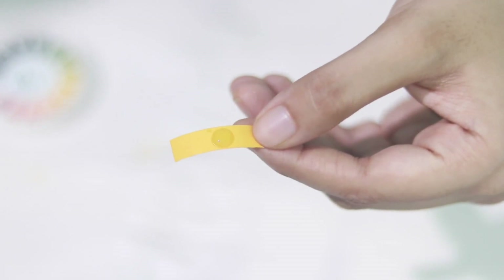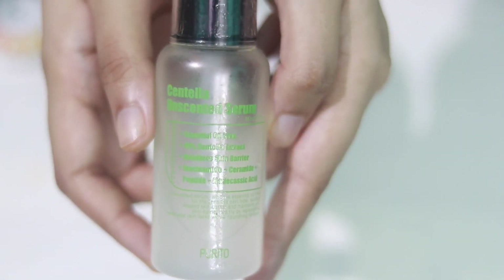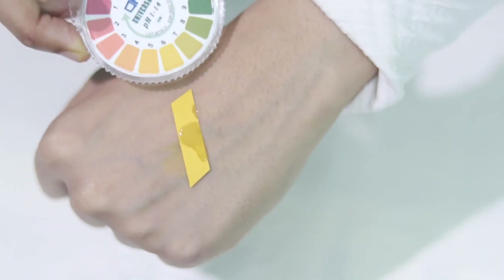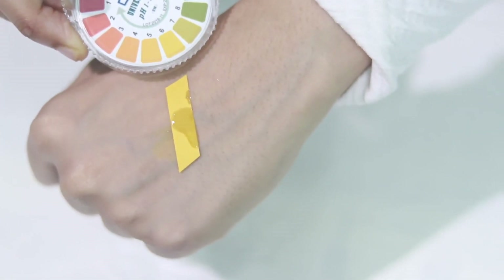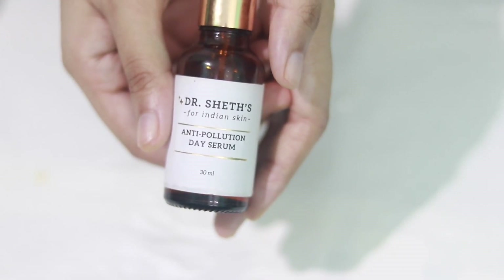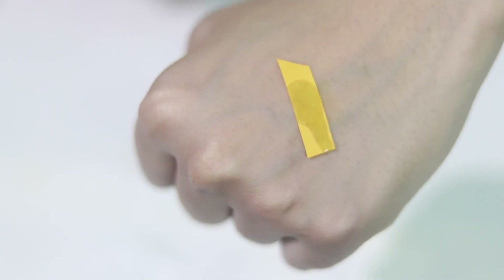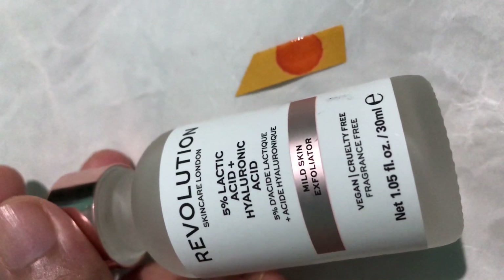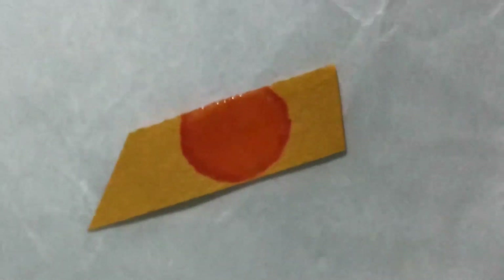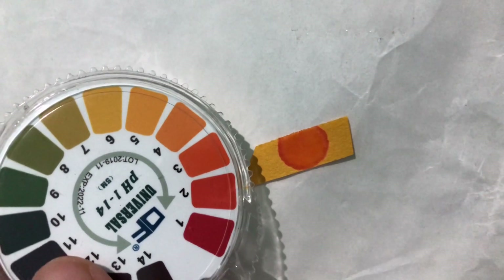Now I'm going to test my niacinamide — I think it has a pH of around 6 to 7. Testing the Perito serum — the color is slightly less deep than the niacinamide one, so it's between 6 to 7 as well. Now testing Dr. Saint's serum — this one is darker than the niacinamide. And the 5% lactic acid? It changes color like a chameleon — look how red it is! Chemical exfoliators shouldn't be this red; this is alarming. I just bought it a few days ago — thank god I didn't use it much.